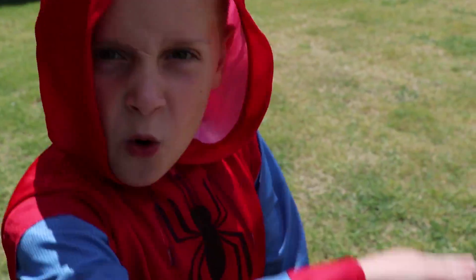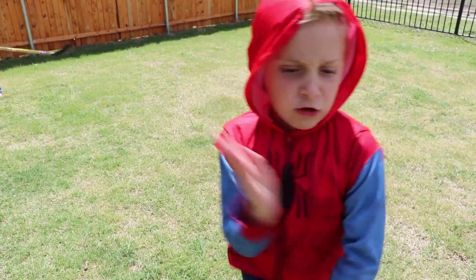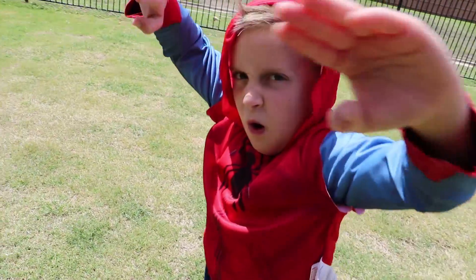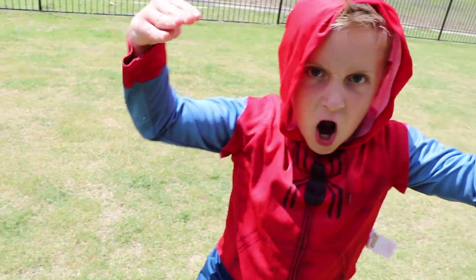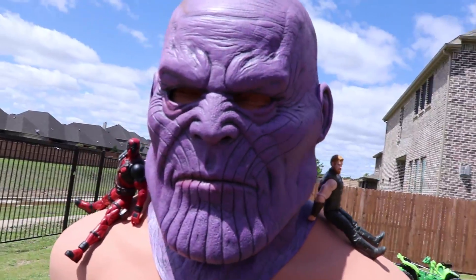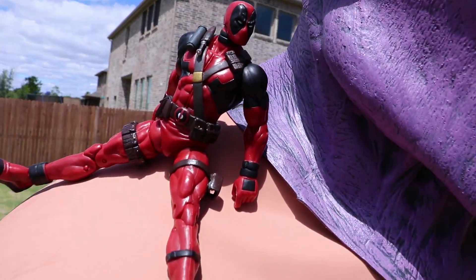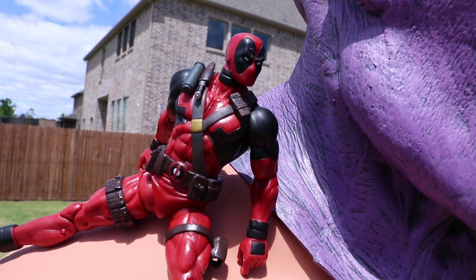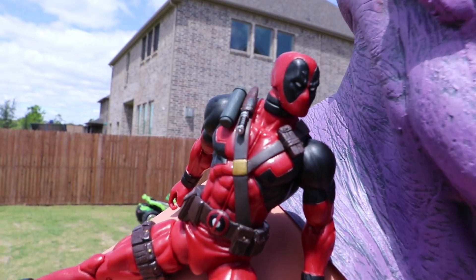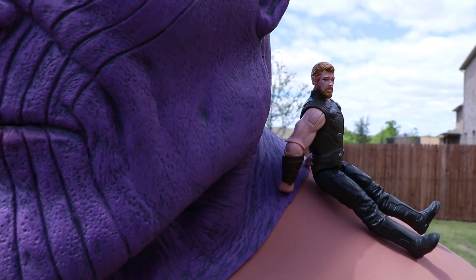We're in the process of getting Little Flash's famous Spider-Man costume back on. You're outgrowing it, buddy. We've got Bob dressed up like Thanos, and we've got some extra figures with him: Deadpool, up here we've got Hulk, and riding over here we've got the mighty Thor.